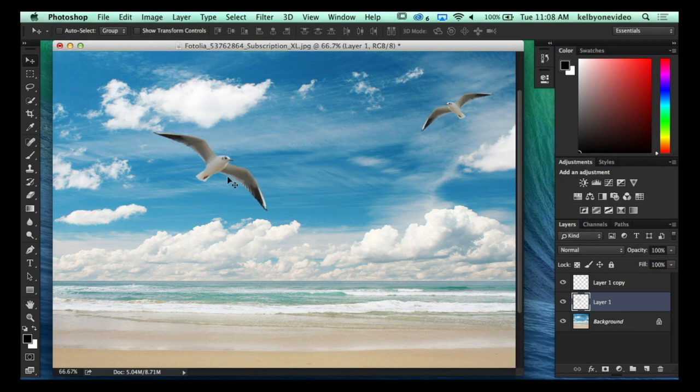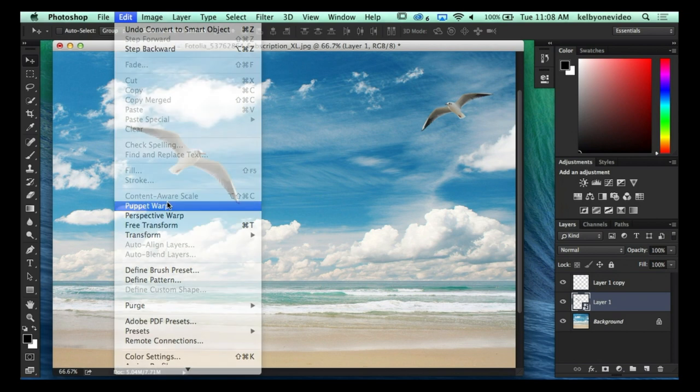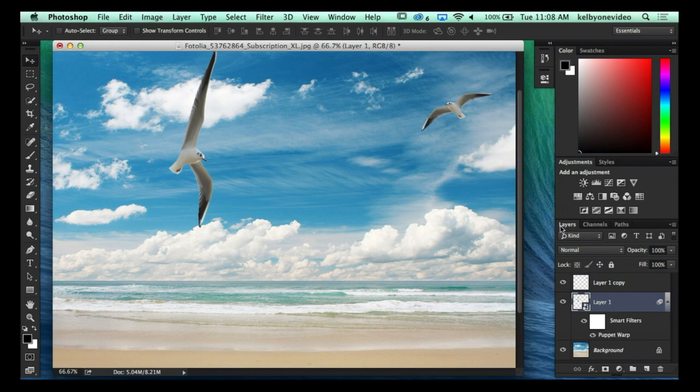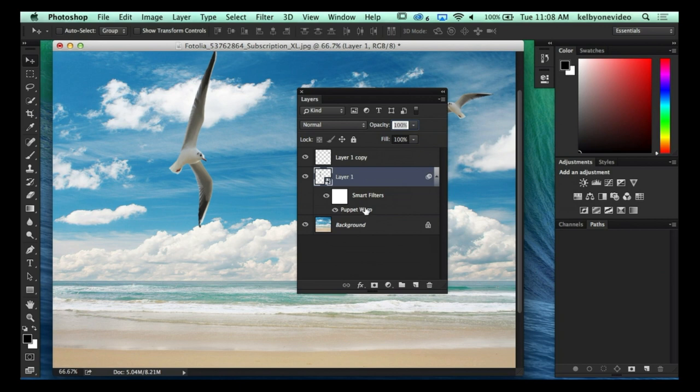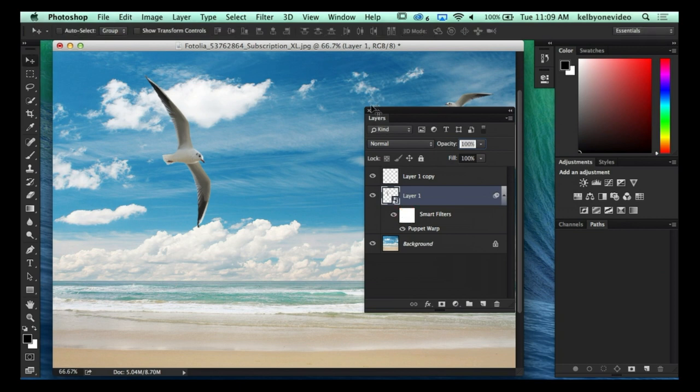Notice that once I applied that transformation and pressed Enter, it is committed and I can't change it anymore. However, if before you run Puppet Warp you convert your layer into a Smart Object, then run Puppet Warp, you can apply it as a Smart Filter. So I apply those same control points, move the wing — he's going to do a really cool gangster turn — press Enter. Now in the Layers panel you can see Puppet Warp is applied as a Smart Filter, which means I can double-click to go back and change any positioning of those points. You're saving yourself from having to redo it by simply converting to a Smart Object.